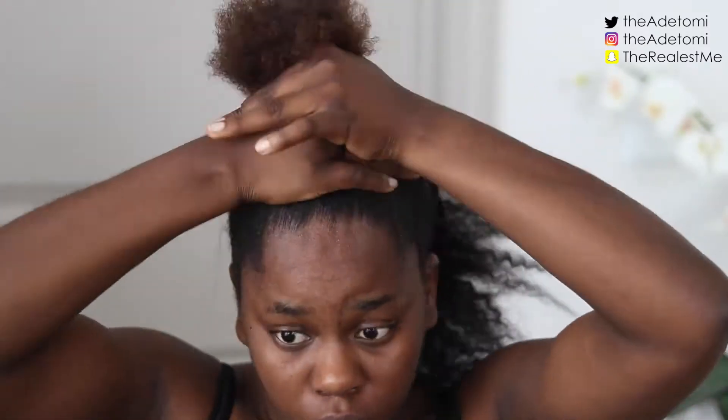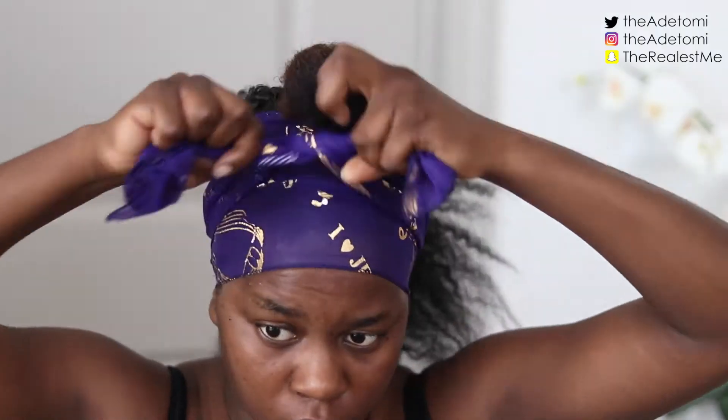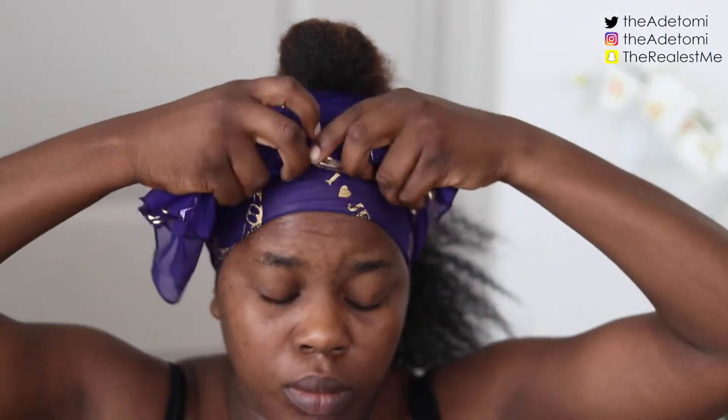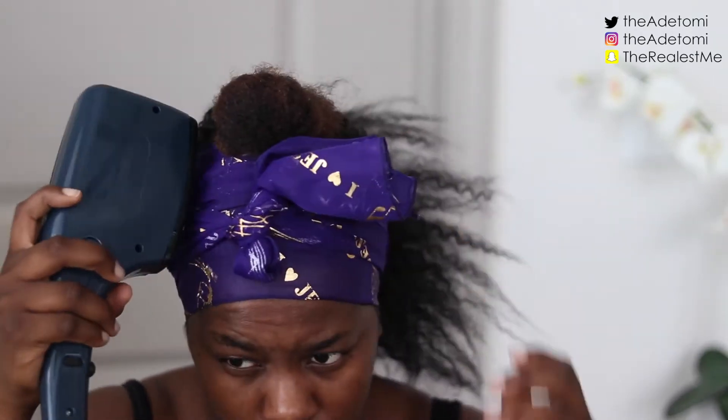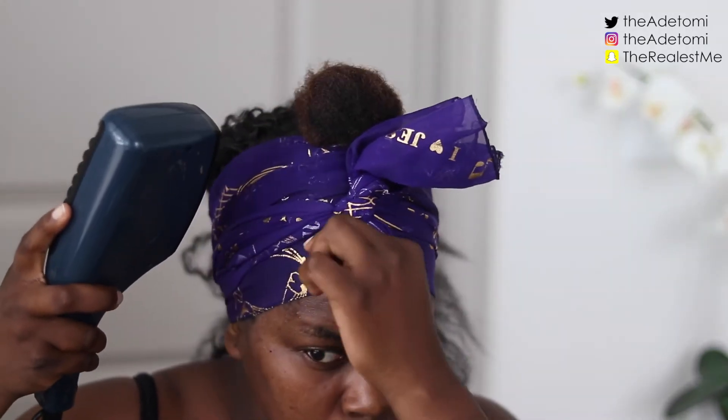Then I'm going to put my hair in a little bun and put a scarf on it just to help it lay flat while I'm doing my makeup and to help it dry faster. I also blow dried it just a little bit — probably only for about 30 seconds.